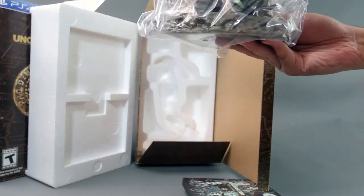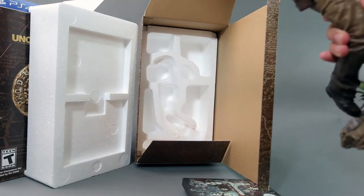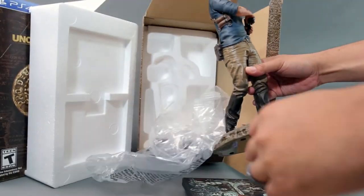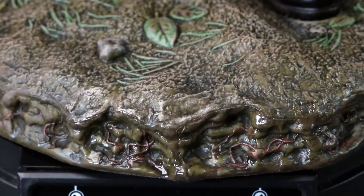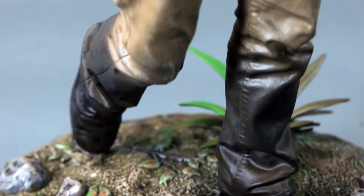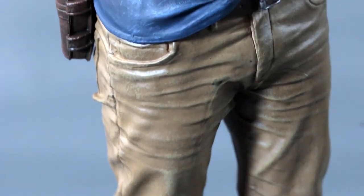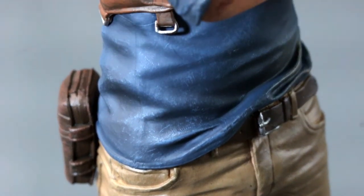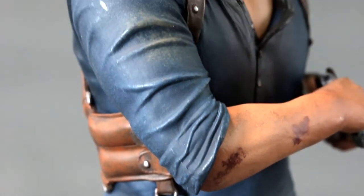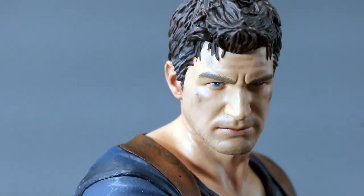The real centerpiece of the collector's edition is this nice statue of Nathan Drake trying to pull out his gun. Taking a closer look — it's a huge statue, I think over 12 inches tall. Really nice detail. I think it's made by Bowen, which is one of the better statue makers if you're into collectibles. The previous Uncharted 3 statue was made by Sideshow Collectibles, which is also a pretty good company I deal with all the time.